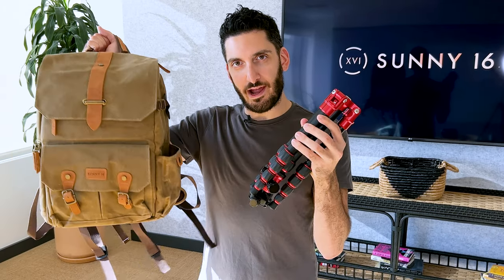What's the best way to attach your tripod to your camera bag? In today's video, we're going to talk about the various ways of carrying your tripod on your backpack.